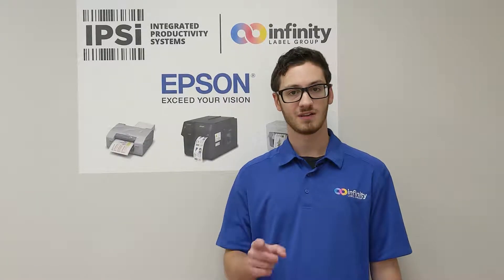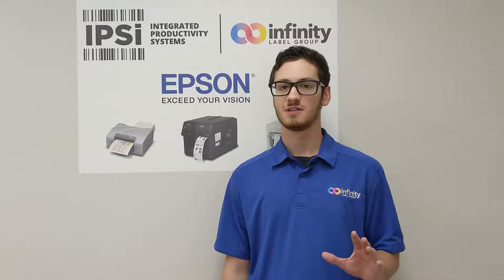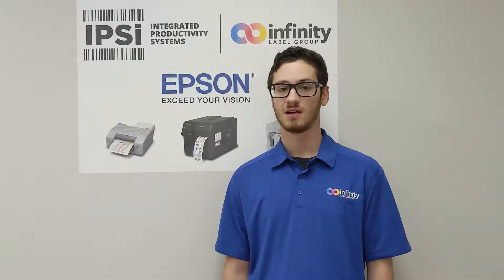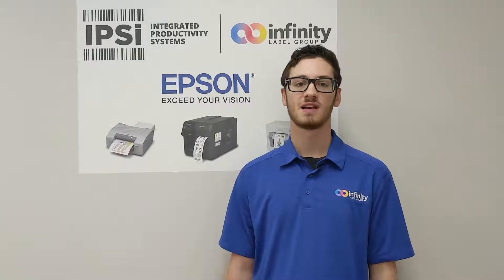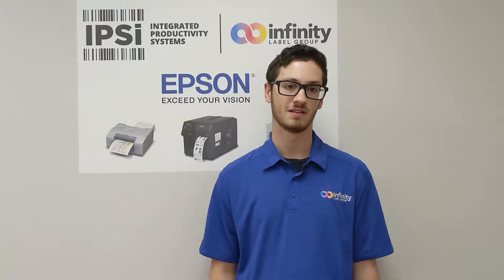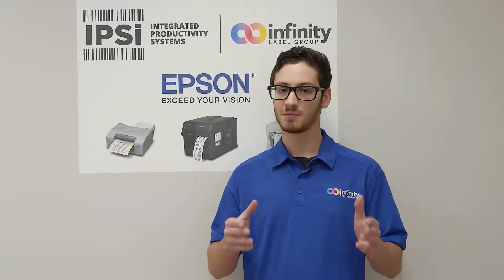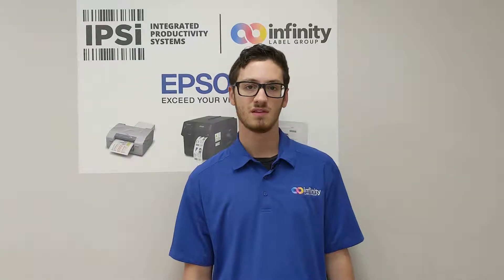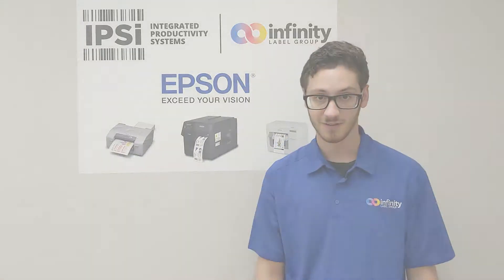What's up guys, it's Pete. I'm here at IPSI headquarters with some exciting new footage of the new Epson C6500 inkjet label printer. If you've been following along, you already know that these printers are very capable when it comes to print speed and print quality. We were lucky enough to meet up with the Epson guys last week and get a preview of the C6500 printing at various qualities. So in this video, I'm going to line up that printing footage so that you can get a better understanding of the versatility of these printers. Let's check it out.